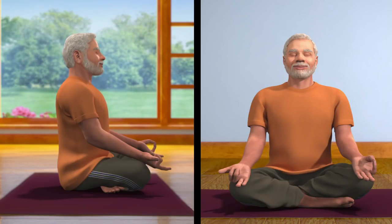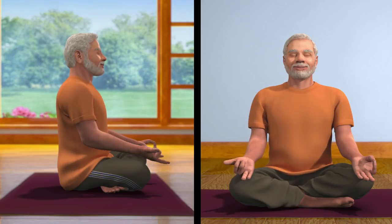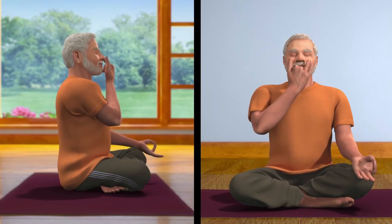Now place the thumb of your right palm, which is in Nasagra Mudra, on your right nostril, and breathe in from the left nostril. Then close the left nostril with the ring and little finger, open the right nostril, and breathe out.